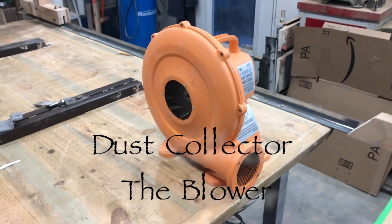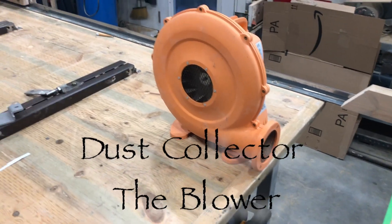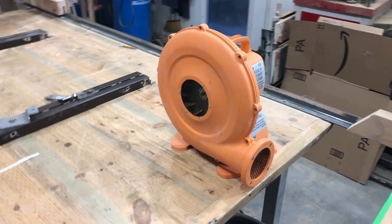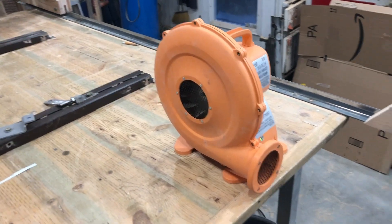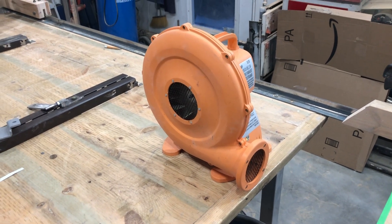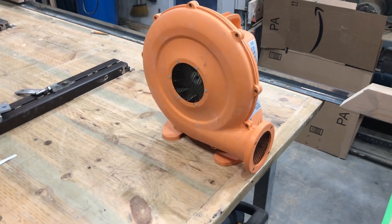Welcome back to the Secret Underground Lair. I'm doing a little bit of experimenting here on dust collection and wind properties. As you've watched a few of the videos, a couple people have commented that you really got to do something about dust collection, and you're absolutely right. So I'm going to do a little bit of experimenting.